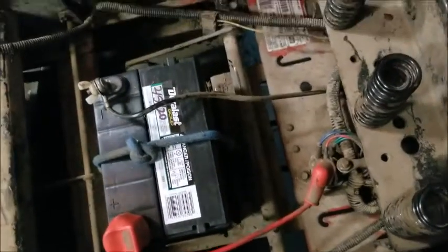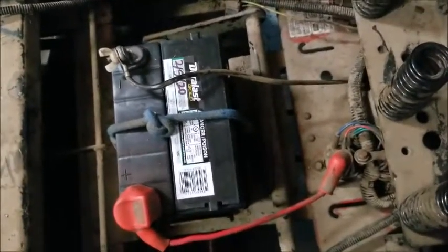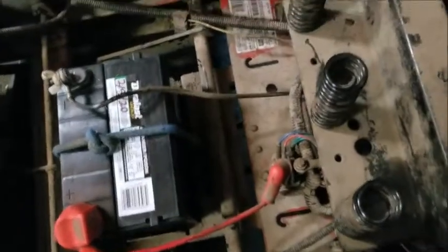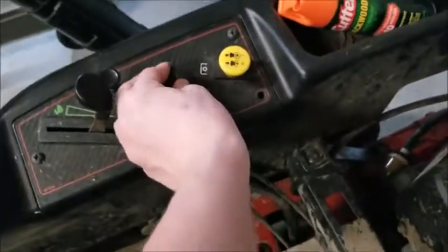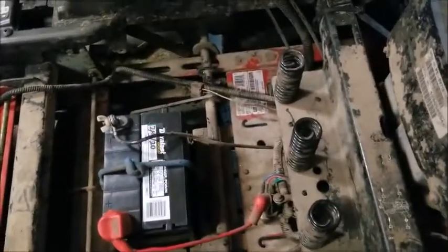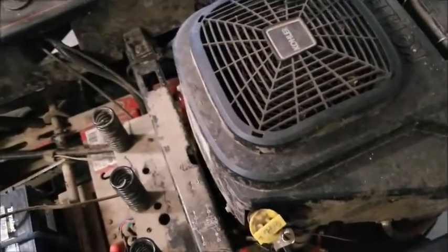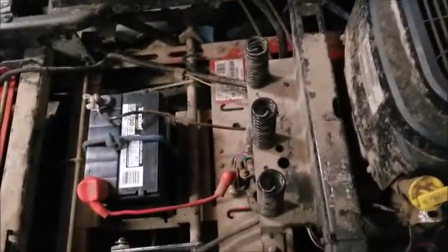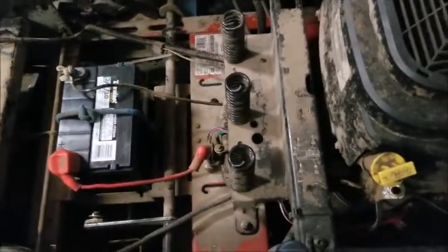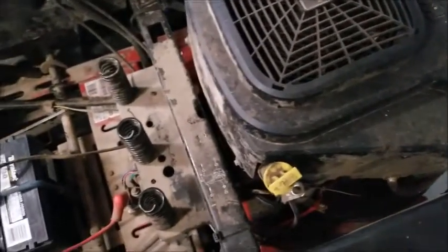When you turn the key, before it didn't do anything because the battery only had two volts in it. Now the battery is well charged and we have a click at the solenoid but no crank at all. A lot of people think because the solenoid clicks that it's good — that's absolutely false. Your solenoid could be bad, but there are some electrical things you can check.